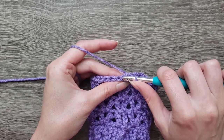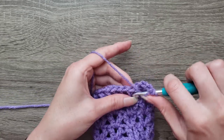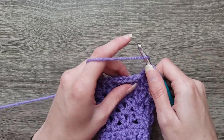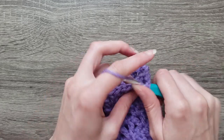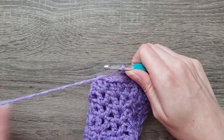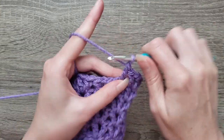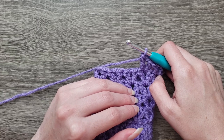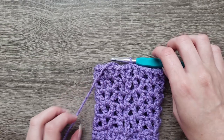For round six, we're going to slip stitch into the next stitch, chain four, double crochet in the same stitch. On the next stitch, make a double crochet, chain one, double crochet, chain one, double crochet. For the rest of the way around, continue placing double crochet, chain one, double crochet in each chain one space around. Join with a slip stitch to the third chain of your turning chain. Round six is now complete — you should have 11 V-stitches.